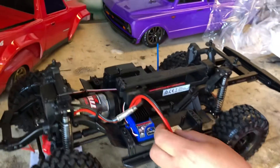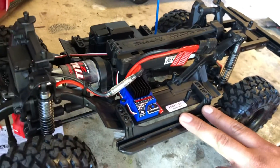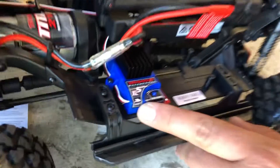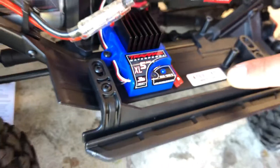This thing is supposed to be 3S capable, and we have a 3S lipo charging right now for it. Take it out - made in Taiwan, like everything else. Taiwan Yusa.